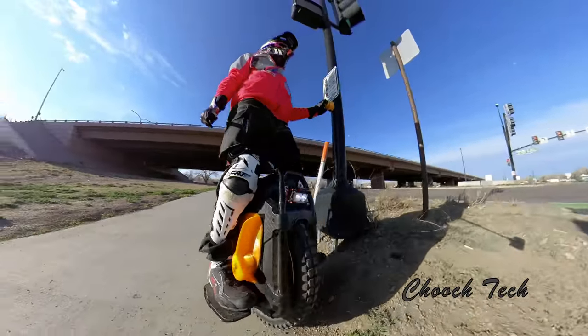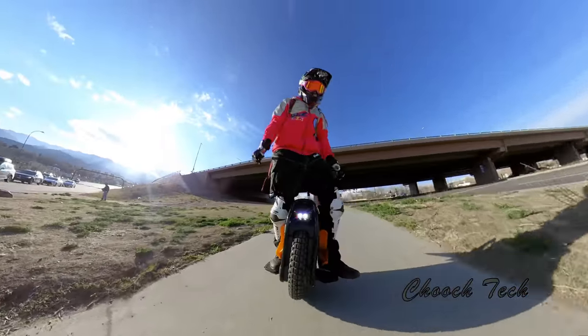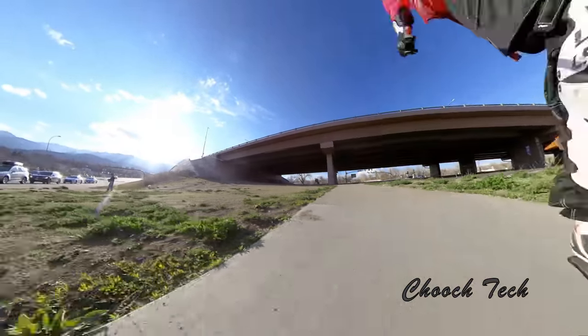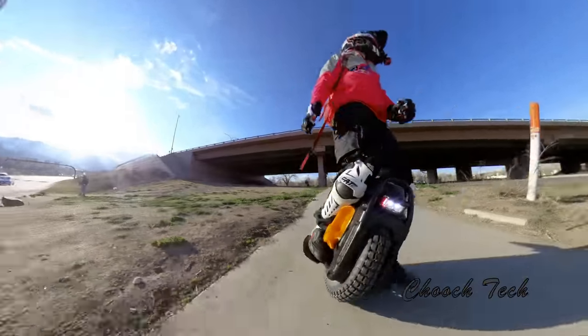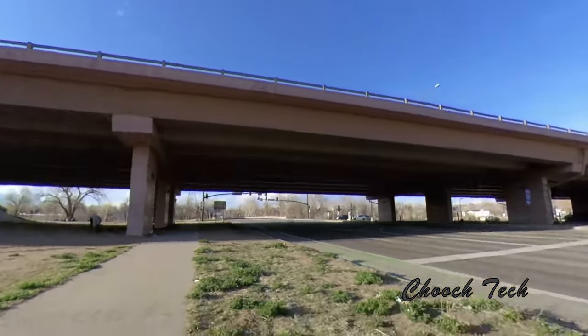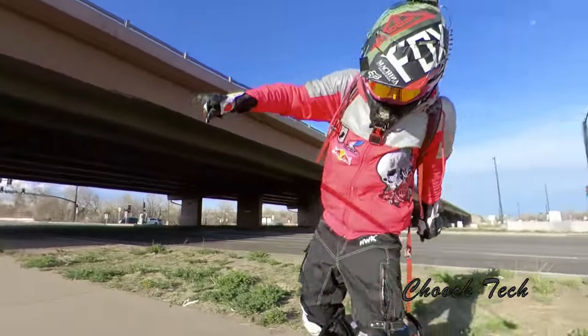I think it's going to be a happy medium between weight and a larger wheel. I think it's going to have all the features you're going to want — high-quality headlights, high-quality taillights. What's also sick on this is the mud guard on it. It comes with a mud guard.